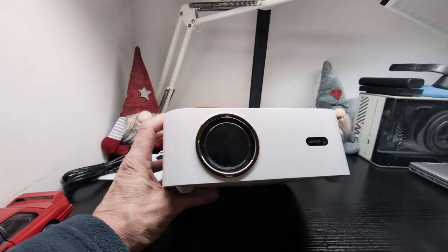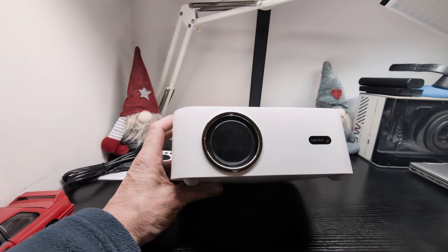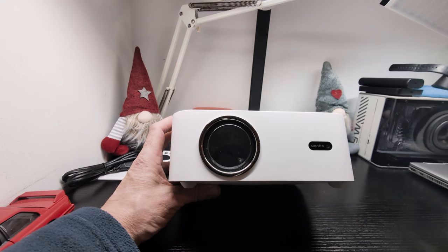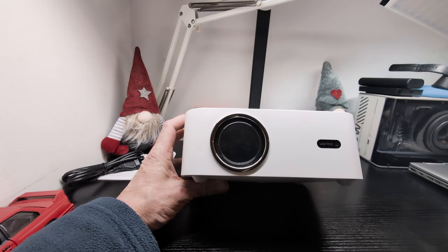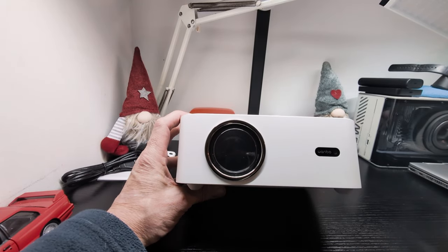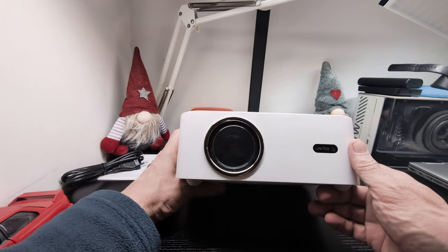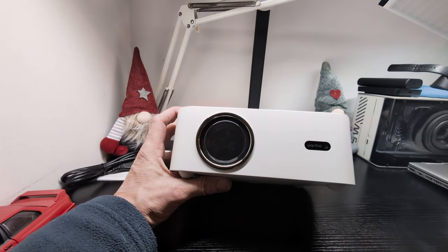Running over the specs quickly: you've got 1080p physical resolution, two five-watt speakers, and a noise level of 25 decibels. There's a flagship chip — Andrei 9, dual-band Wi-Fi 6 — and autofocus with an anti-dust design. You've got three layers of high-transmittance glass optical lens with strong heat dissipation. It has 1080p AI image quality and 450 ANSI lumens. The 1080p and 450 ANSI are the two key numbers to watch out for when looking at projectors.